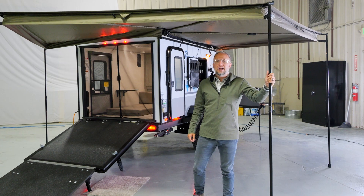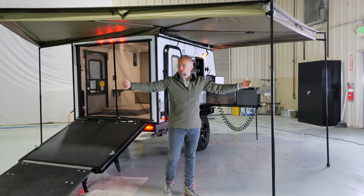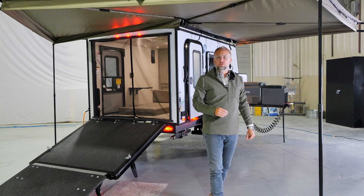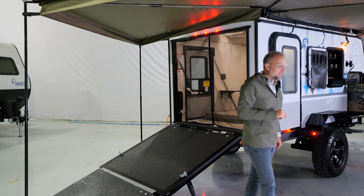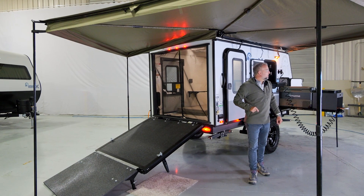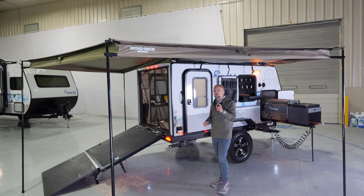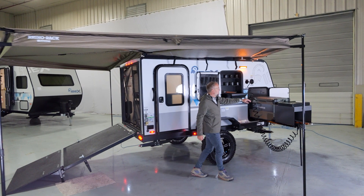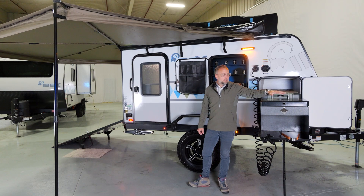The 270-degree awning also has panels that attach to each side, so if you wanted to enclose the full 270-degree area, you can definitely do that. It covers the complete rear end of the 10 LHG. One question we get is why the front edge of the 270-degree awning doesn't cover the outside kitchen. The reason is that by code, the two-burner cooktop cannot be underneath this awning. Some customers set up an easy-up to protect that area, and you could add panels to create a protected zone, but we can't have the awning directly above the cooktop.